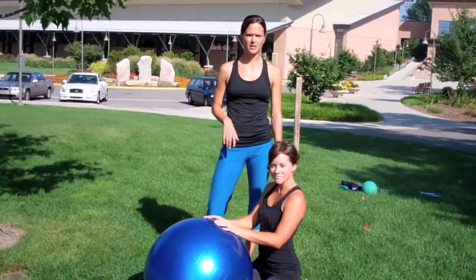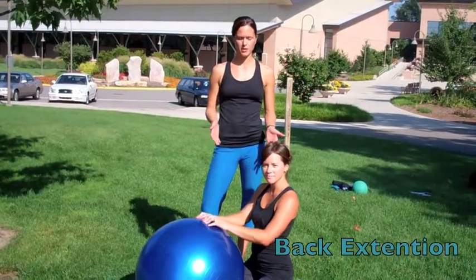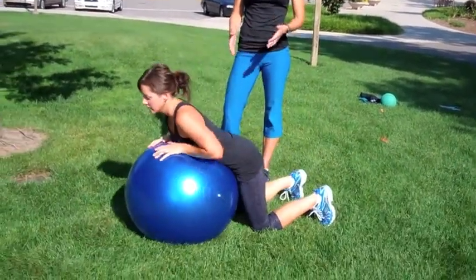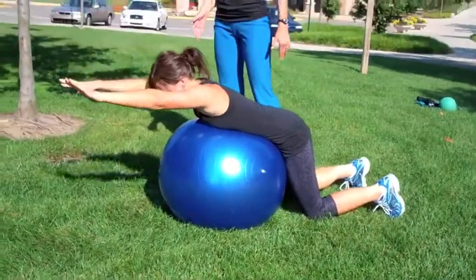Hi, Kendra with Allegro Coaching. We're here to demonstrate how to do a back extension on the stability ball. Laura is going to simply roll herself up towards the stability ball, keeping her knees grounded on the floor, and she's going to let herself hang over the ball.